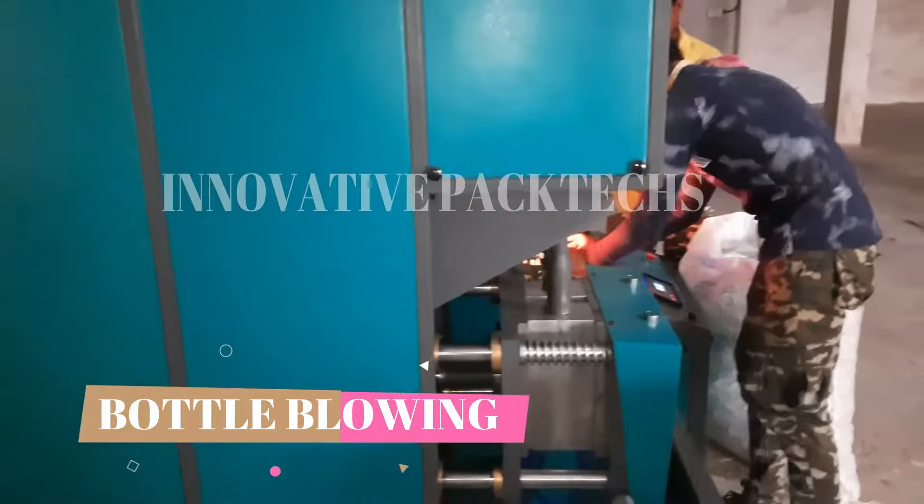Once it becomes soft, you have to place it in the other machine — the blowing machine — and the bottle takes the shape of the mold. Then you will open the mold after the bottle is formed, and you will get your bottle out.